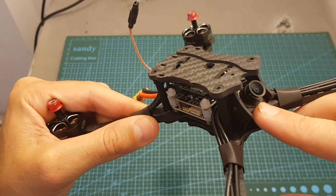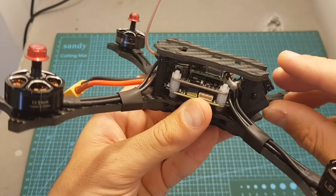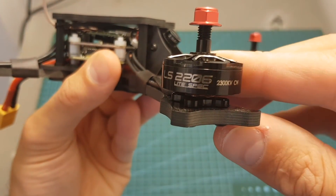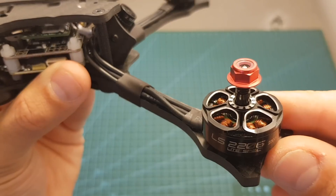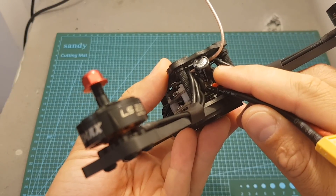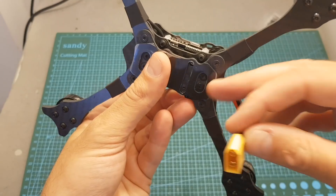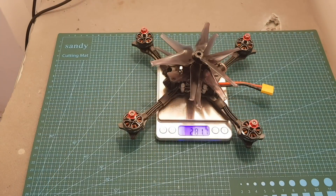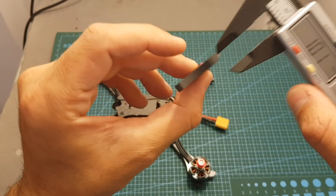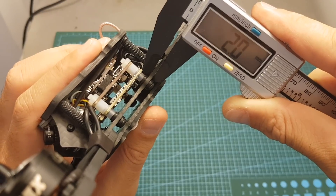On the front we have the Foxeer Micro Arrow FPV camera — an excellent camera — with an adjustable angle; just loosen the screws on the side. EMAX are known for their motors, and these LS2206 2300kV motors look really good quality. On the back there's a 25V 470 microfarad capacitor connected to the battery leads. The battery wires are pretty long, giving you the option to mount the battery on top or on the bottom. The quadcopter weighs 281.7 grams, making it extremely light. Arm thickness is 4.5 mm, top plate is 3 mm, and both bottom plates are 2 mm.